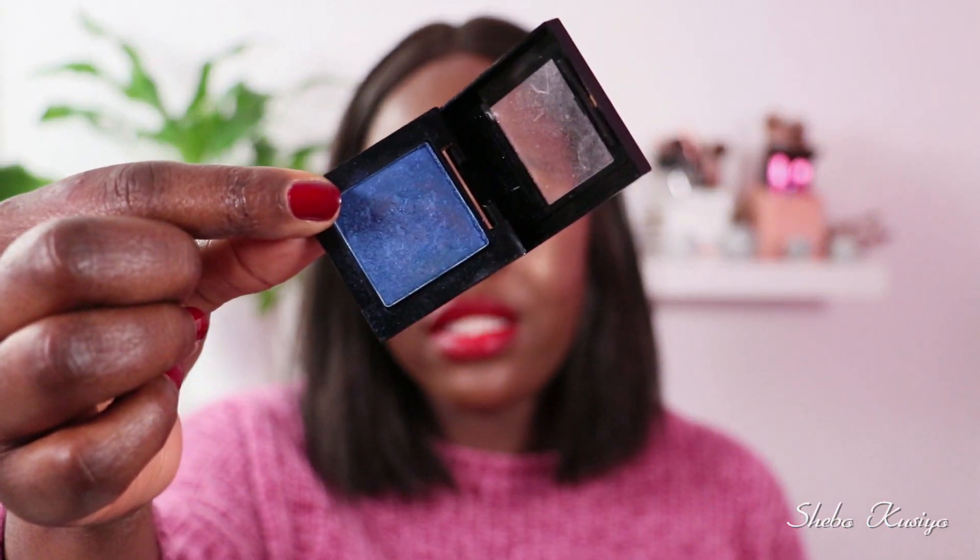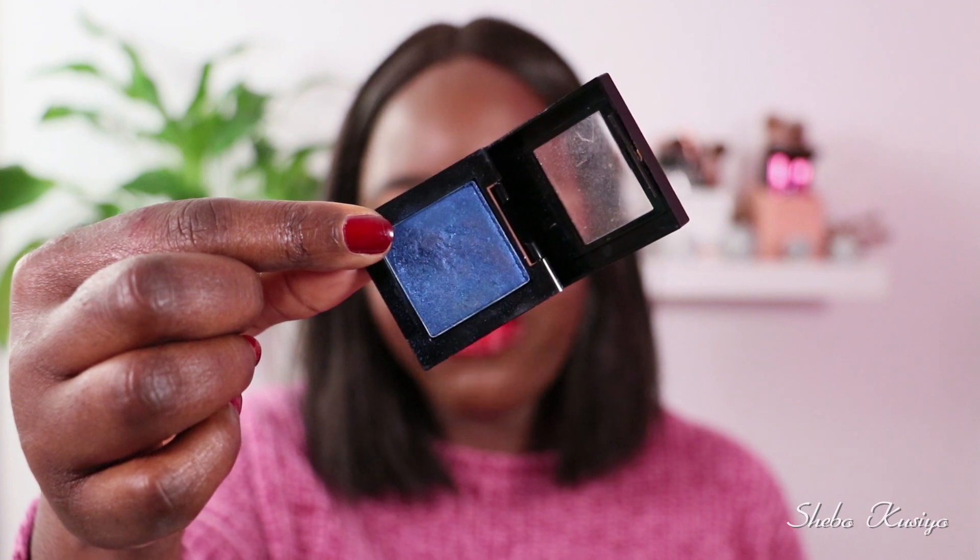So the first eyeshadow I'm going to be using is from Maybelline. It is this beautiful stunning blue color. This one is one of their Color Sensational eyeshadows. I'm going to link all the information down below — I don't have the name of this eyeshadow, it kind of came off, but I know I've used it in my past videos so I'm going to find it and link that down below. It is a very beautiful color. So that is the base shade.